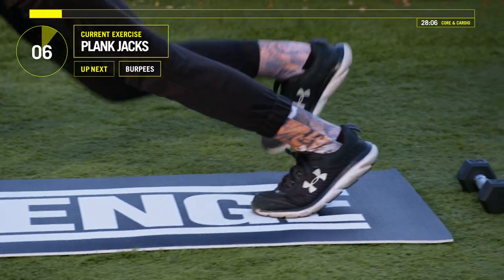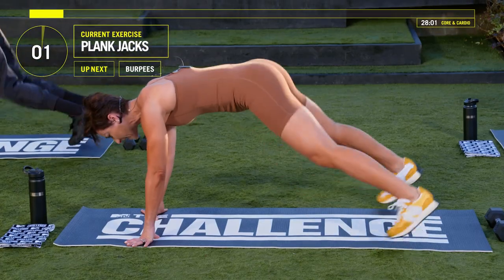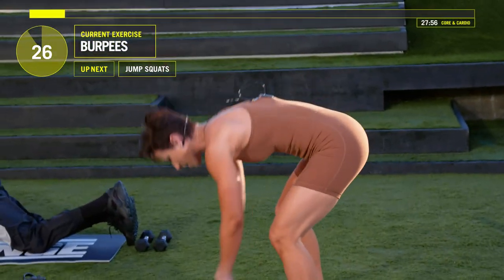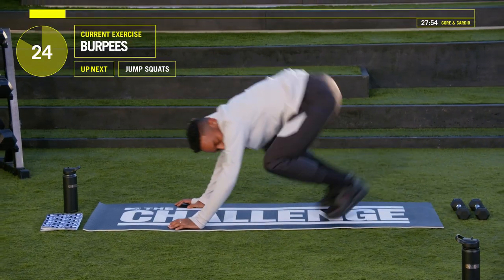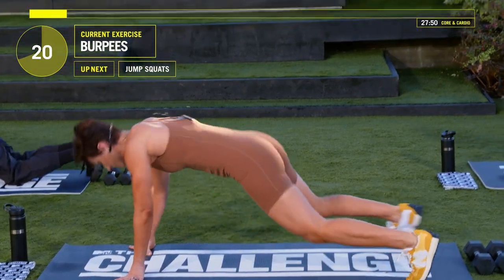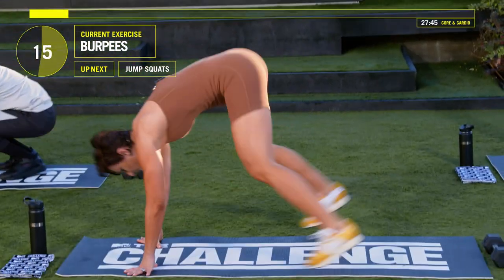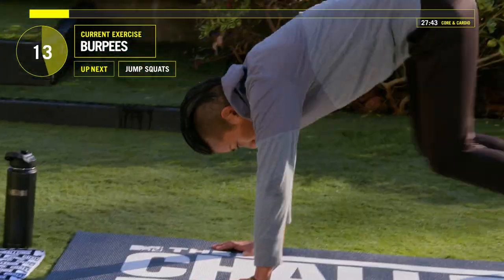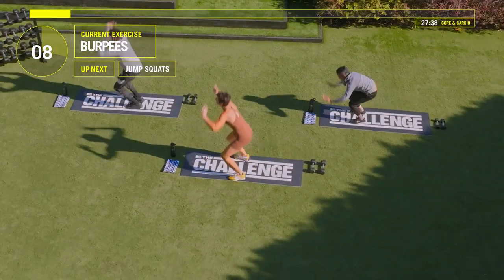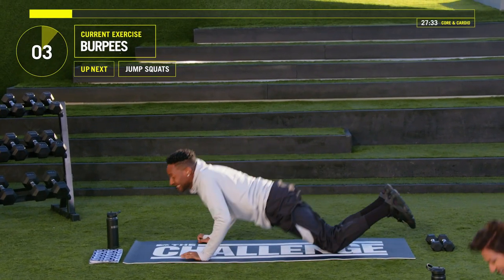Here we go, give me five seconds. Five, four, three, two, one. Guys, let that chest go all the way down to your mat. Jump those legs in, come up and jump. What's the modification for this? It would be a walk-up — your chest goes down, walk one leg in, walk the other leg in, and come up and jump. 15 seconds left of burpees.